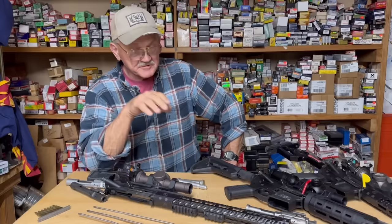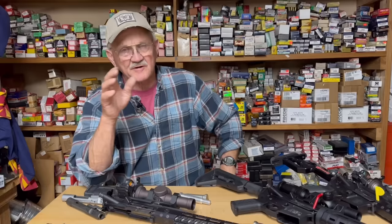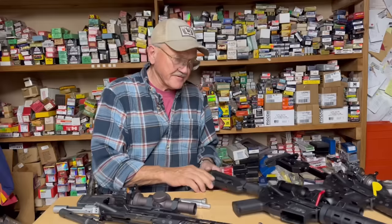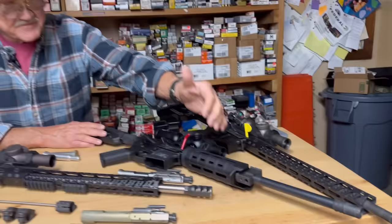Hey guys, Jerry Mitchell here. I want to share some of the things I do to my modern sporting rifle for competition, for varmint hunting, or just enjoyment of shooting - to take the recoil out. I know what you're thinking: 556/223 doesn't recoil much. The standard platform like this M&P is pretty much a classic design, manufactured using all GI standard parts. This one has a carbine gas system.